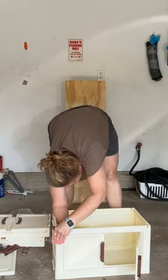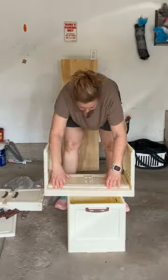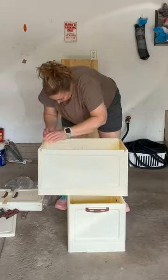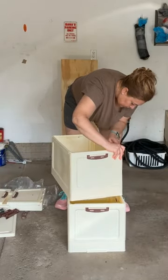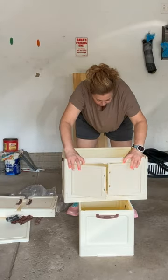I immediately began the assembly process by snapping the panels together — it's like one, two, three, it's that easy. I checked each one as I went along to ensure that everything was set up correctly. I turned each bin around to check the sides and then stacked it on the next one and built the next one.